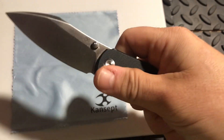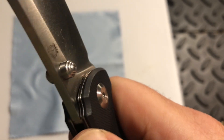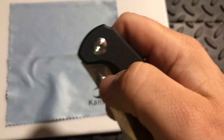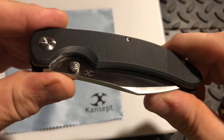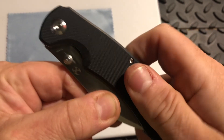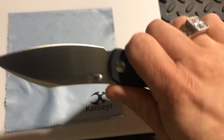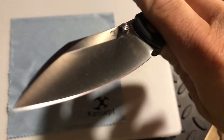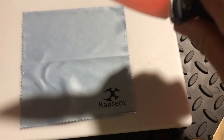What really sells it is the amazing action for flipping this out. The thumb studs are very comfortable. It's got a pillared, coned-type construction. The detent on this is perfect — it really locks that blade in so it's not flying out prematurely, but as soon as you flip it out just a little bit, it just flies out like lightning. I'm in love with the action on this knife.